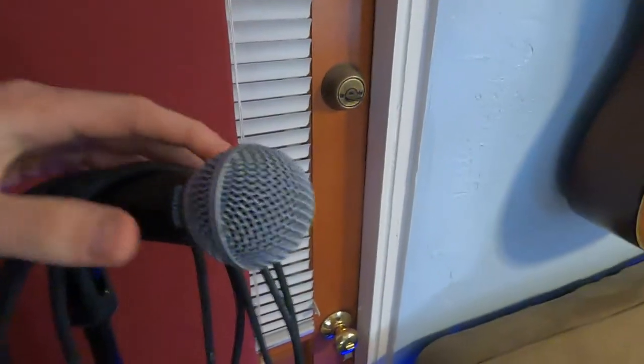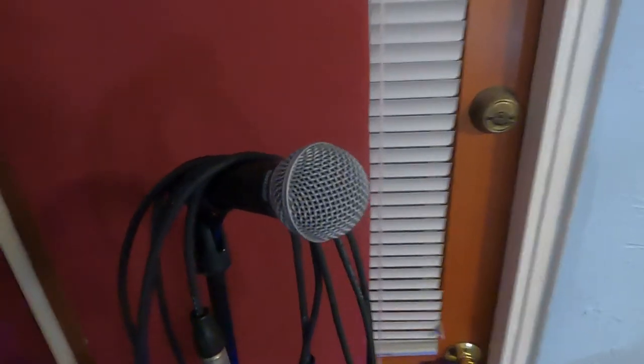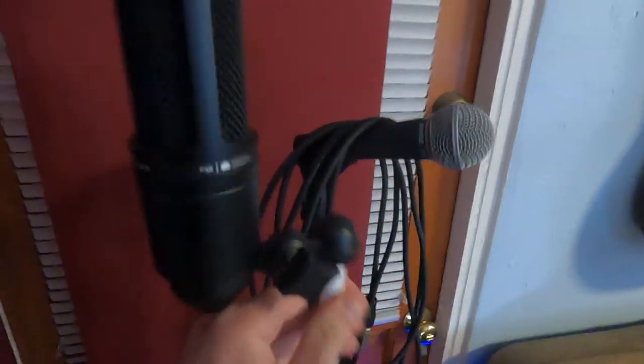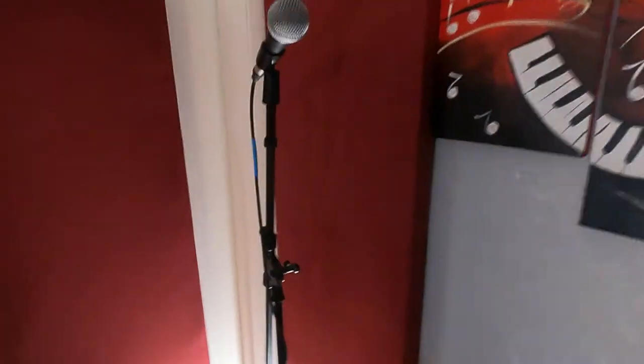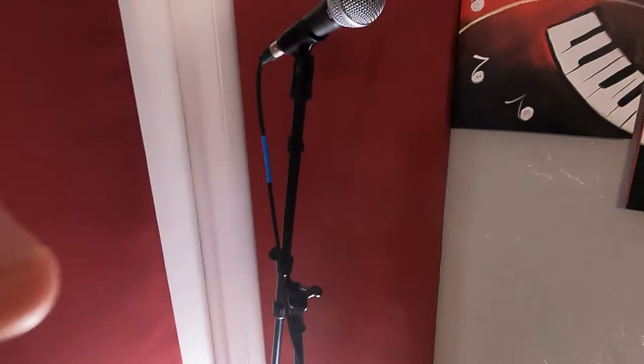Over here this is just a live SM58 microphone. I use it when we jam and to film the videos. And then this is actually what I use to record with — this is the Audio-Technica AT2020. It's just here on a stand with a pop filter, like a $25 pop filter. $100 microphone, super simple, nothing fancy. And then this is another microphone — the SM48. It's just a little bit cheaper than the SM58 and it's almost as good.